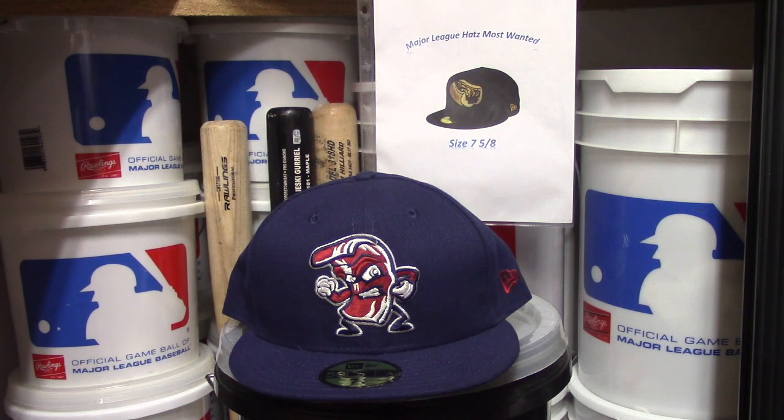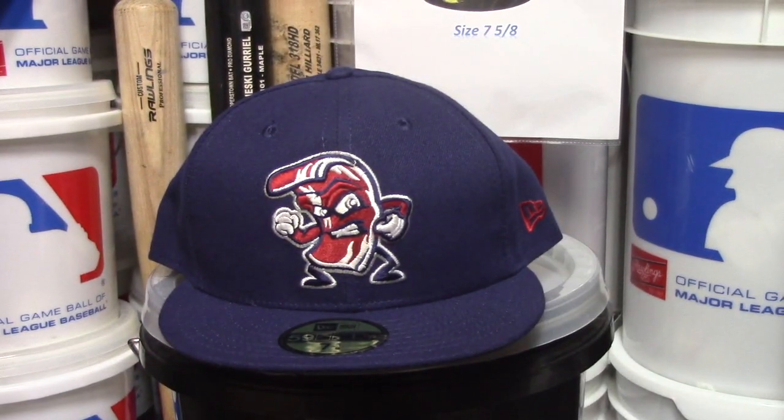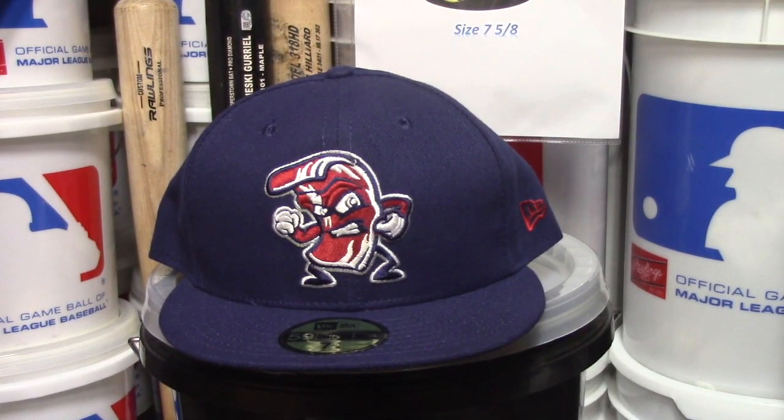I'd recommend this hat if you're into minor league hats — it's a great hat. I like the colors; you can pretty much wear it with whatever you have on for the day, like blue jeans and a white shirt. It's a great style and a great design, so if you're into minor league hats this is definitely one you must go get. I do genuinely like the hats I review.